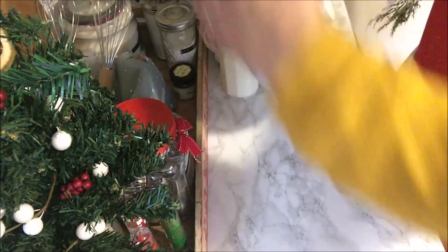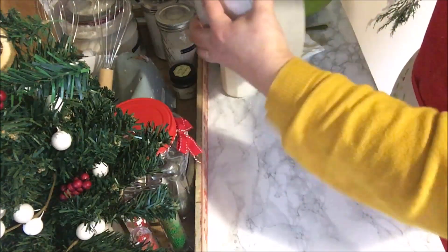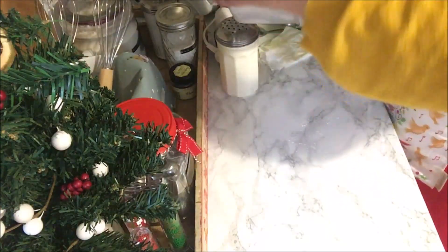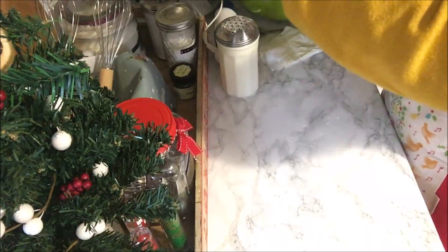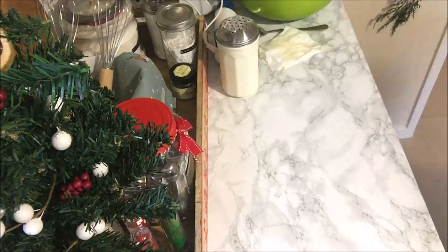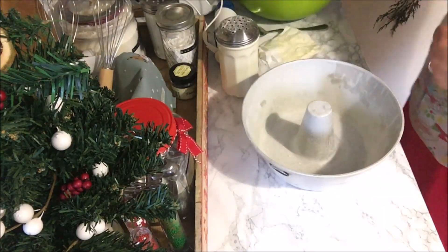Tap it around to make sure the flour covers the whole pan, get rid of any excess, and we're ready to pour the batter in.